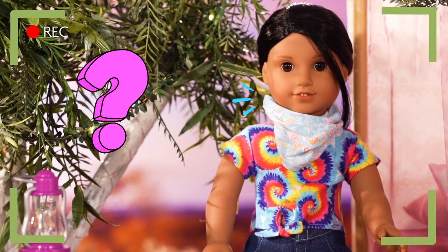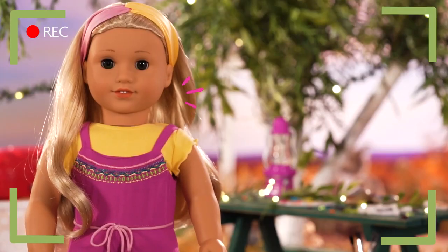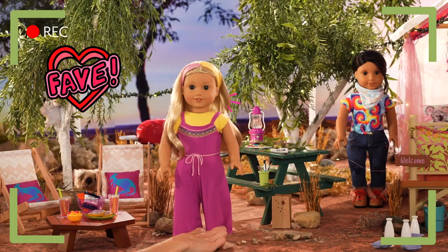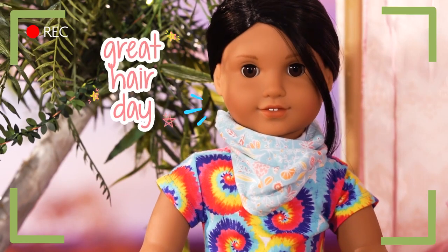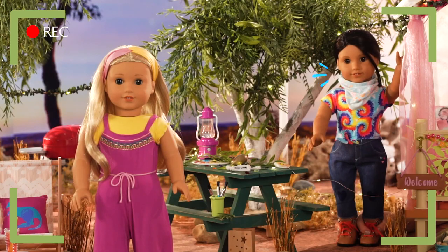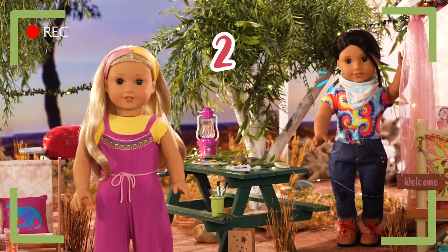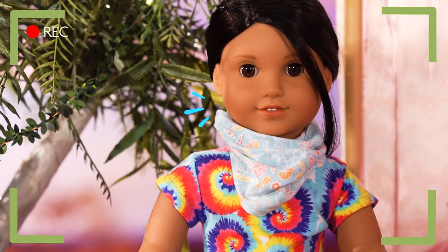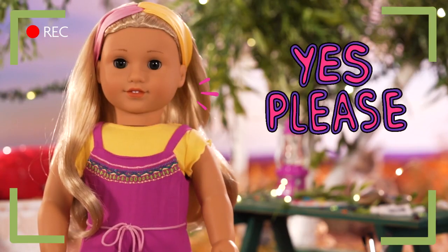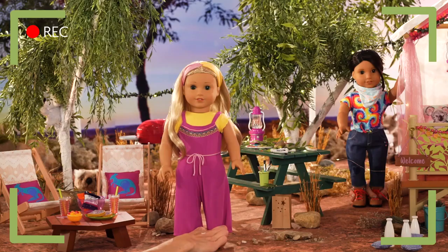Kira, what else do people do when glamping? Oh, you have to make sure you have yummy snacks and fun activities planned! One of my favourite things to do is braid hair! Me too! Have you ever had a fishtail braid? No! What is that? Well, it's a braid that uses two hair sections instead of three! And it looks like a mermaid tail! I'd love to give you one! That sounds so cool! Let's do it! I'll go get the brushes!